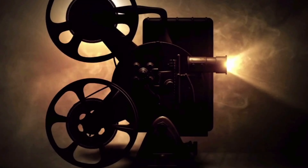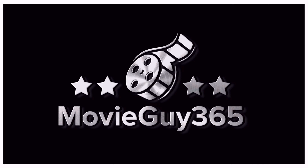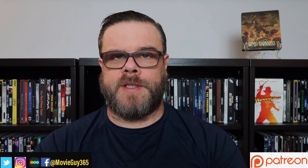Hello friends, this is Adam with MovieGuy365, and today I'm going to review the 4K Ultra HD Steelbook Edition of Army of Darkness. If you're new to the channel, please hit the like button, subscribe, and hit that bell notification. You can also find me over Twitter, Instagram, and Letterboxd at MovieGuy365.